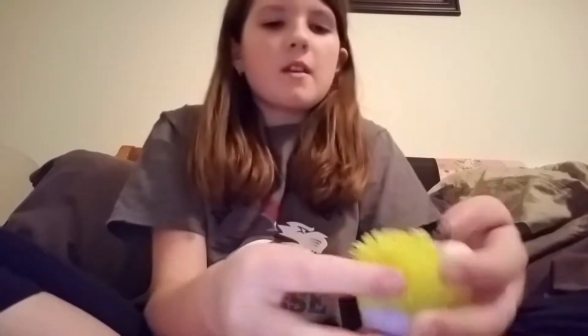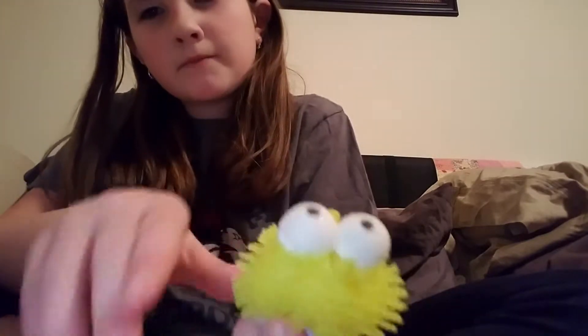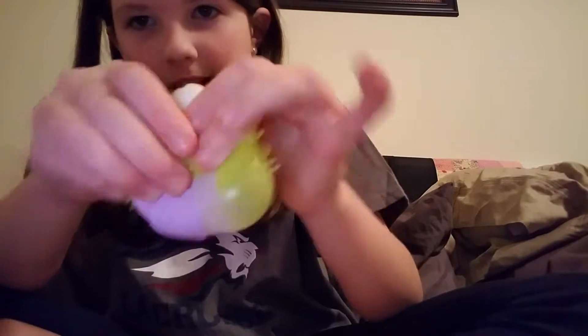So, as you can tell, this is my updated squishy collection. I'm going to start from my least favorite to my favorite — actually, probably favorite to least favorite. But first, I have this squishy. It's not my least favorite, it's just kind of here. It's not really a squishy — it's one of those squeeze toy squishies.